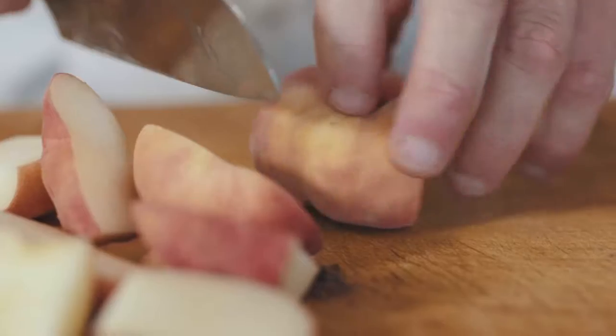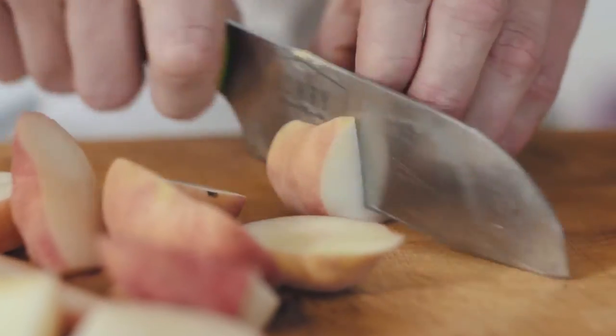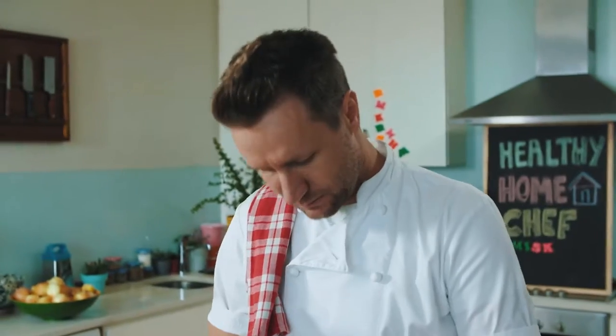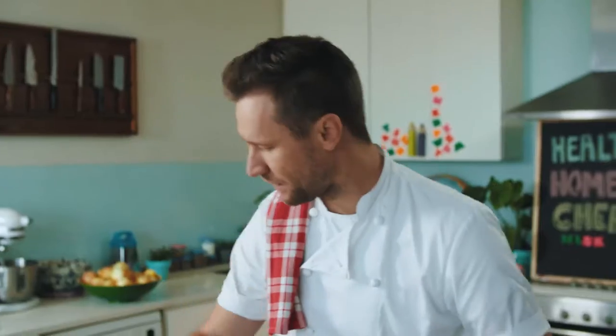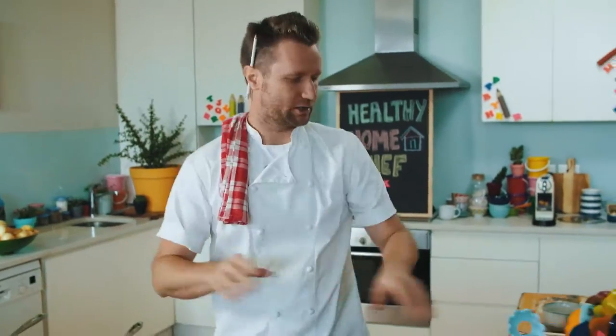I like to leave the skin on my peaches, but you can take the skin off. You can use whatever fruit is in season — you can go apples, you can go with prunes, anything you like. My one pan is nice and warm, so I'm going to get my peaches straight in. They're going to start cooking.